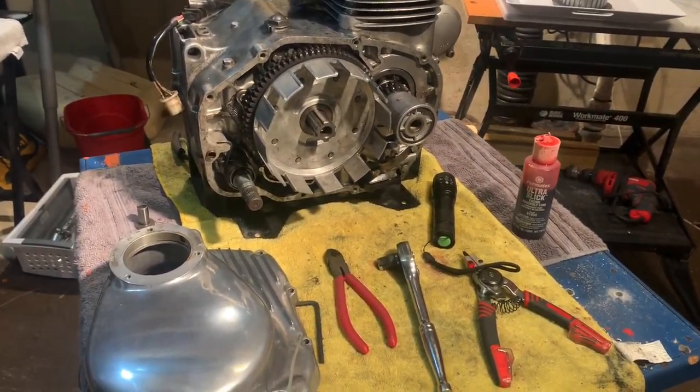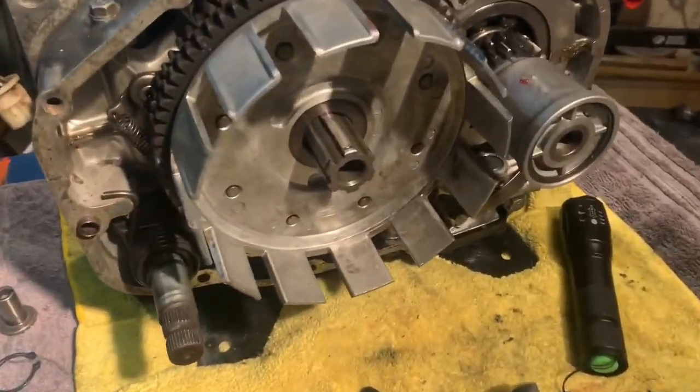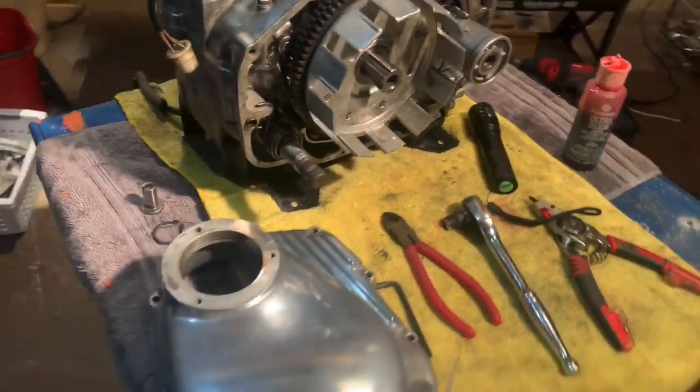Hey guys, Aunt B.V. Mattson here, and we're going to get the clutch plates installed on the 1972 CL350.